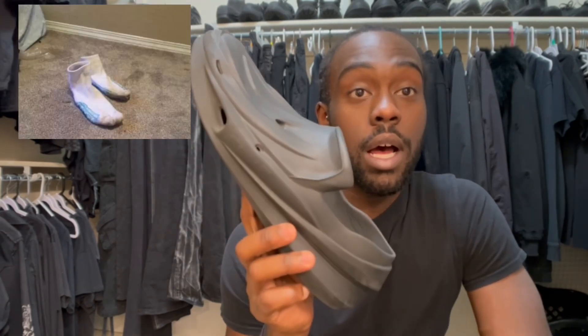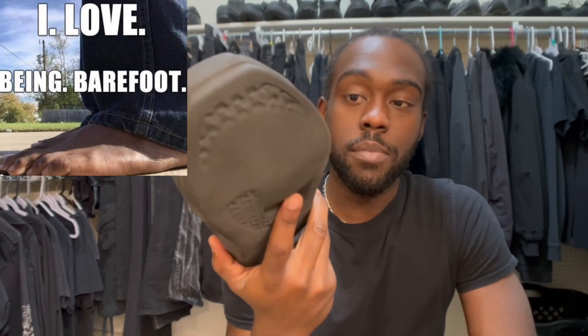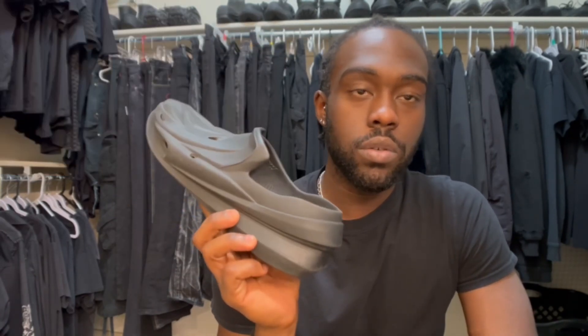This is a very comfortable shoe. I have flat feet, so I can't be wearing certain shoes all the time. But these I could probably wear every day, and I did wear them every day at one point. You could wear these with socks or no socks. I know I wasn't wearing these with socks for a long time. Good house shoe, good outside shoe. I keep saying shoe, but it's really a slide — it's just so comfortable that I keep considering it a shoe.